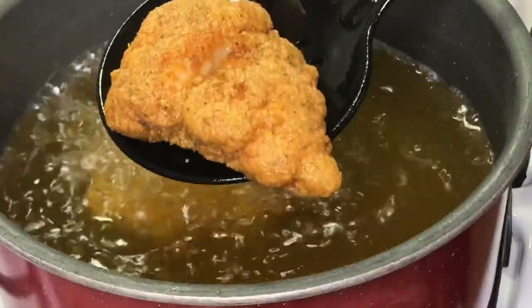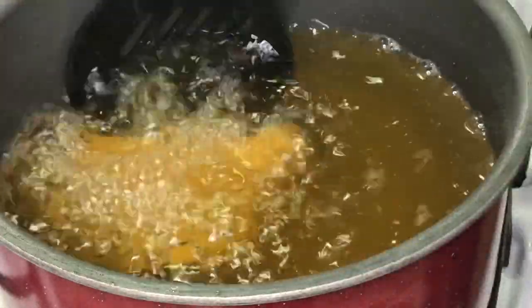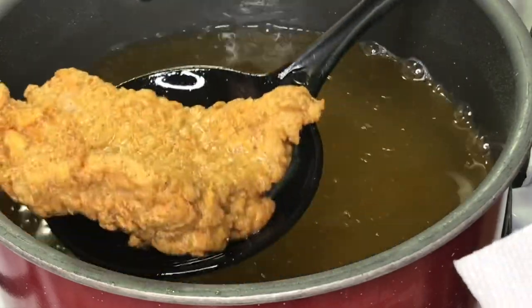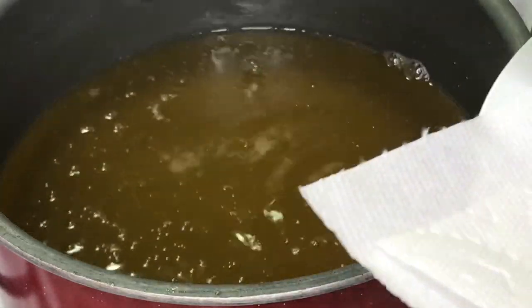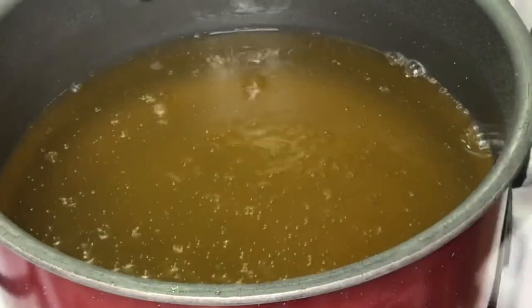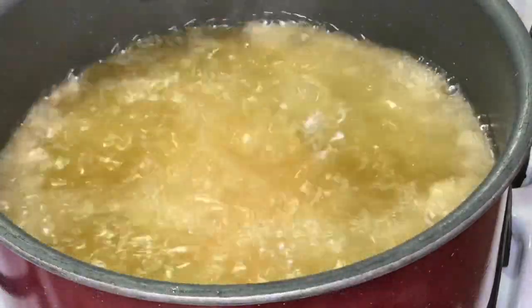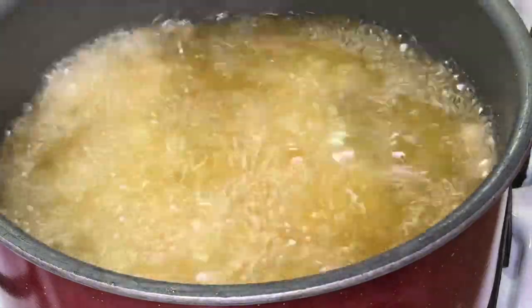You're going to fry it until it's golden brown, maybe about six or seven minutes, or until it floats — that's what I've always been told. Whenever it looks done, that's when you take it out. I put it on some paper towels but ended up transferring it to a wire rack so the fish wouldn't get soggy. If you have a wire rack, please use it.